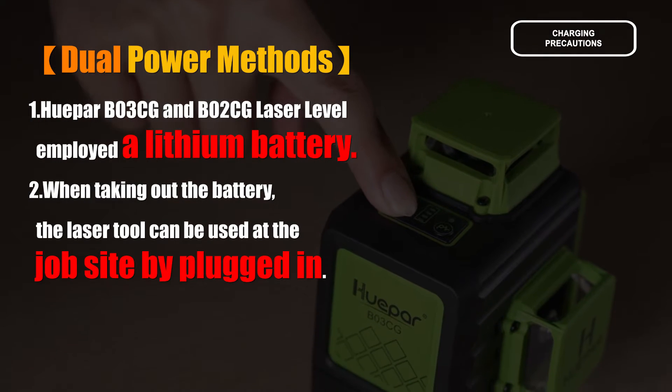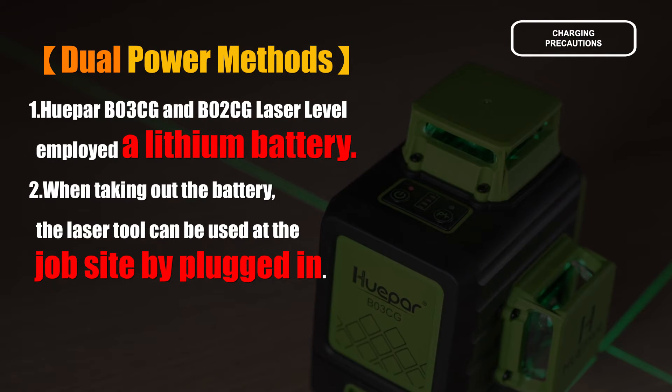Two power methods are available. You can use the lithium battery, or when the battery is checked out, the laser tool can be used at the job site via plug-in.